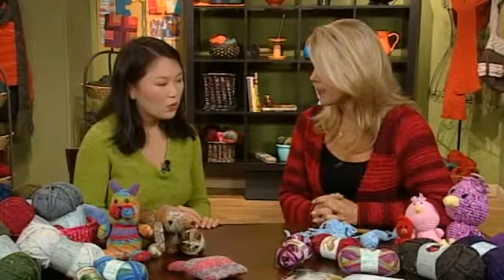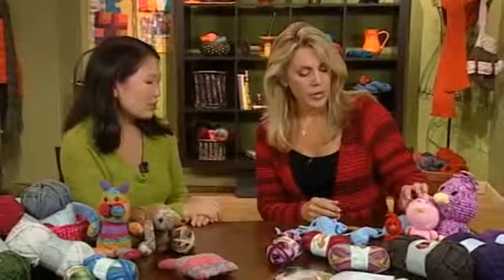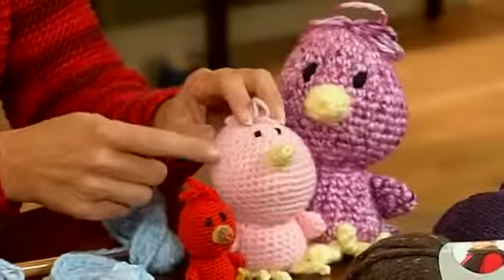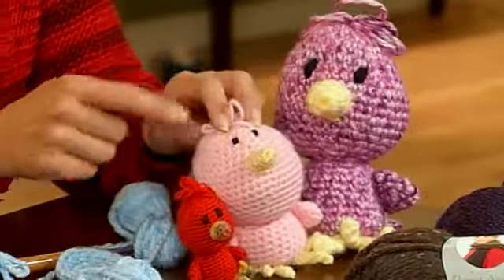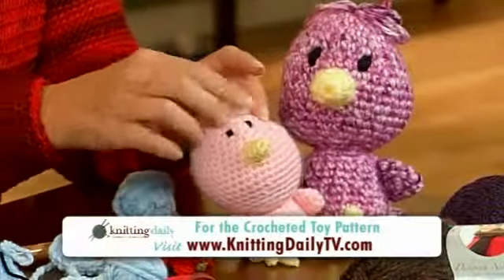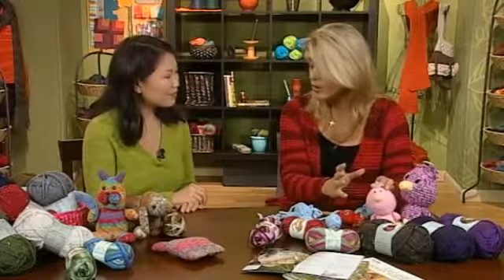All you need to do is keep track of where you are. With these figures you're just increasing steadily to make a basic sphere or cylindrical shape. At the widest point you might have around 22 stitches, and then you start decreasing until you get to the very end. Then you make the ring, pull the string through, and you're done.